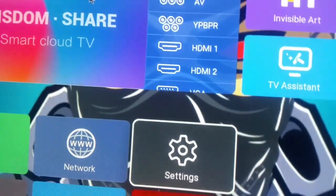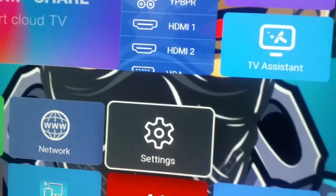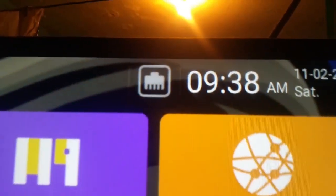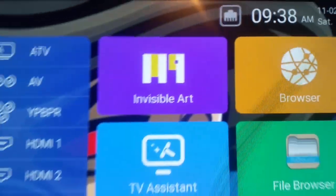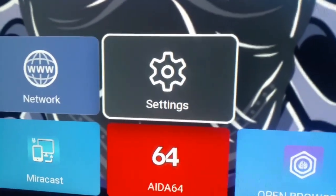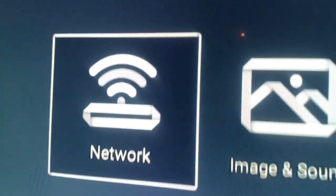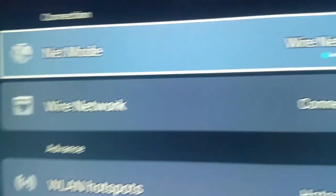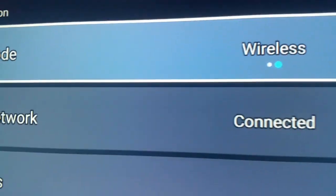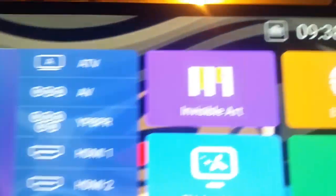Sometimes you guys don't get it correct. When you plug it in — one end from the modem and one from the TV — if you don't see this logo right here, that means you're connected to Wi-Fi, not the cable. In order to change from wireless to wire net, you need to go into Settings and click on Network. Once you're in Network, you will see the option to switch.